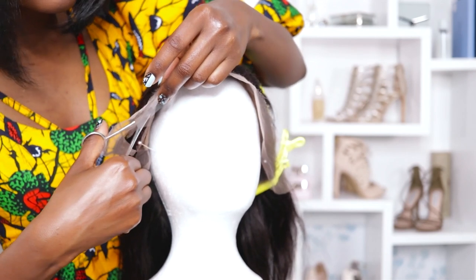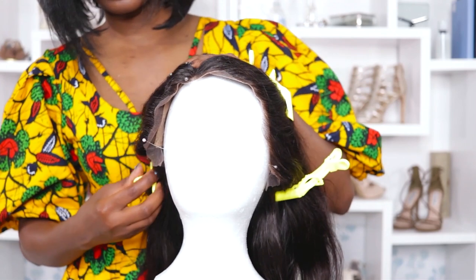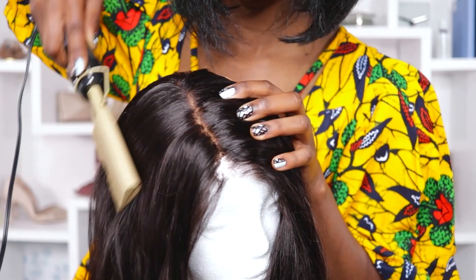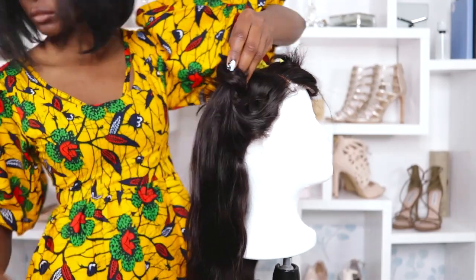I need to cut my lace — be careful if you have baby hairs on your unit; you do not want a funny-looking hairline, especially when it's been plucked so beautifully. Since I have a history of burning myself, I'm going to use my hot comb and curling iron and just smooth it out nicely and expose my part.